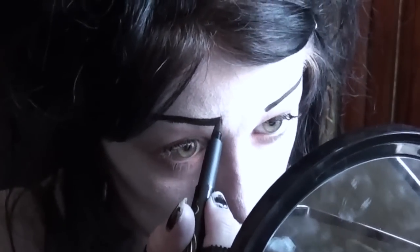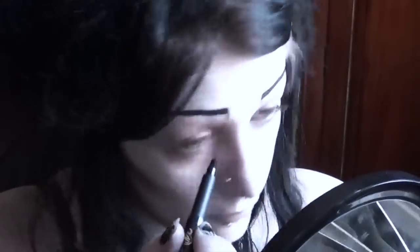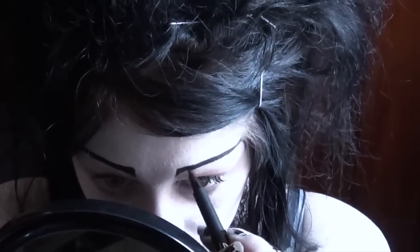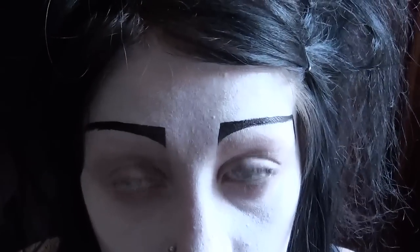Now I'm going to take a liquid liner with a finer brush and do the sharp details of my eyebrows — very straight. I'm not a good artist, so it could be better. And these eyebrows are going to act as a guide for where to put everything else.